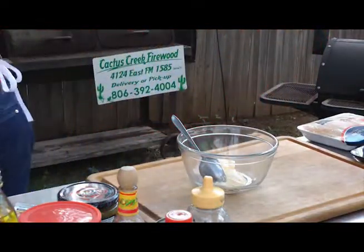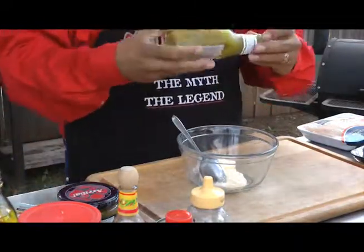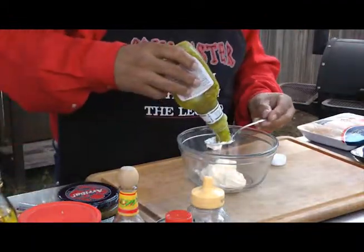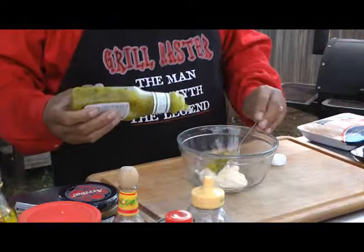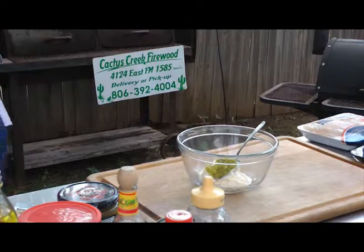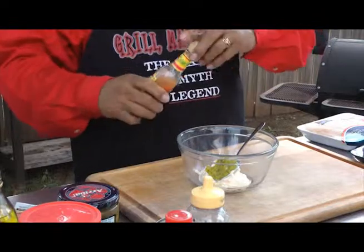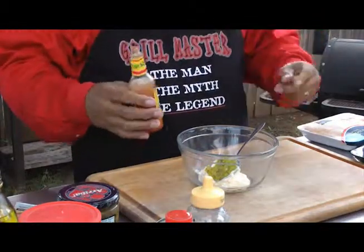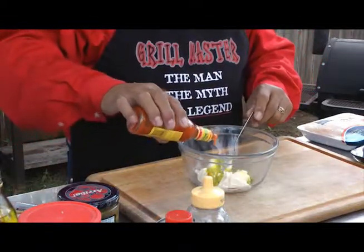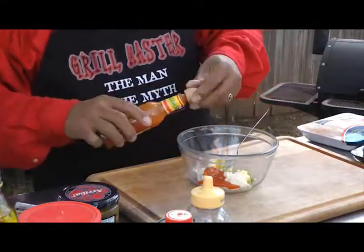Then we're going to take a tablespoon of some sweet pickle relish. And then we're going to take a teaspoon of hot sauce — Cholula brand. Hot sauce is pretty good stuff. I like it when it only asks for just a little bit. I like this Cholula brand; it's very tasty, very flavorful. I'll do about a teaspoon and a half because I like it a lot.